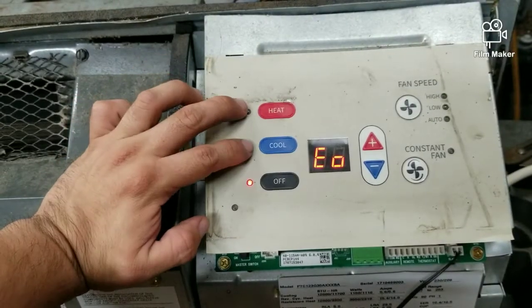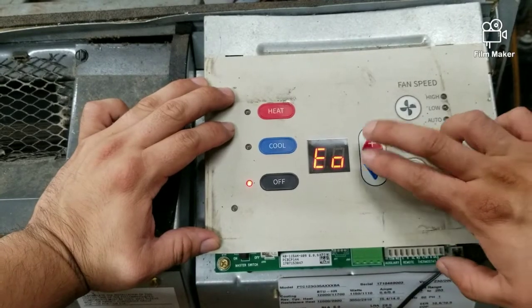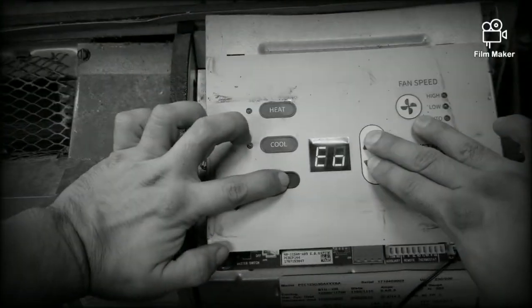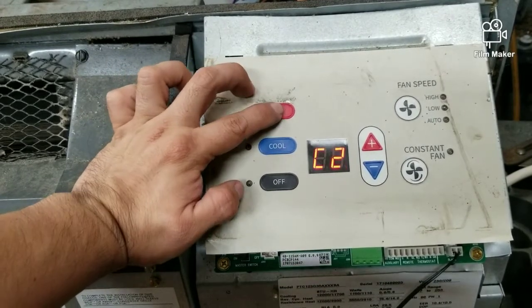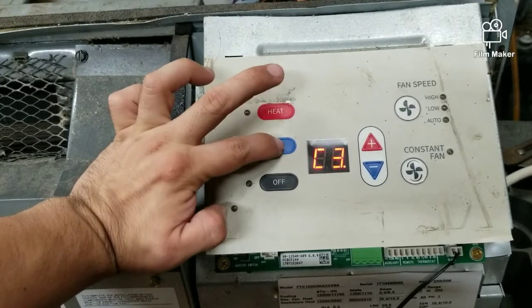To program the unit we're going to have to go into the settings. To do so, we are going to press the plus and minus and hold down — while holding, we're going to press the off button twice, like so. We are looking for C3; to maneuver in there you can use either the heat button or the cool button, doesn't really matter.